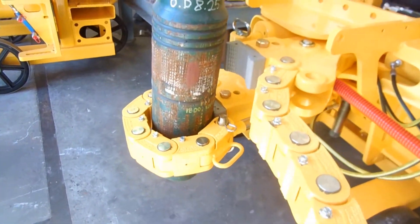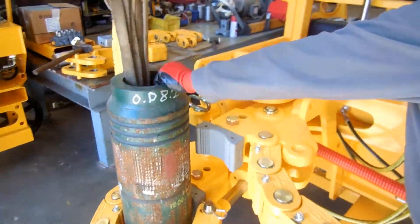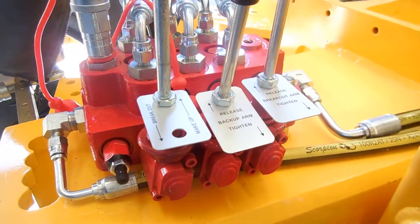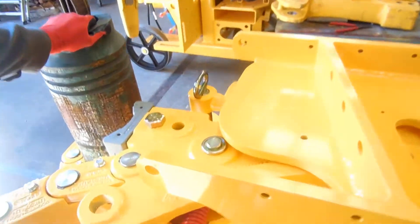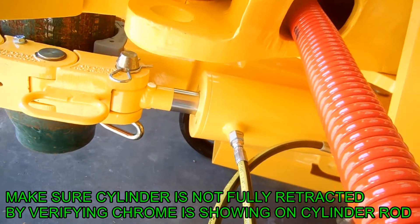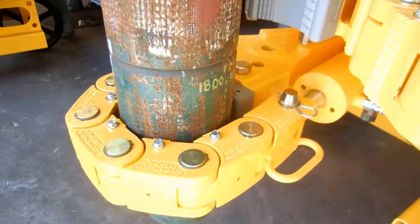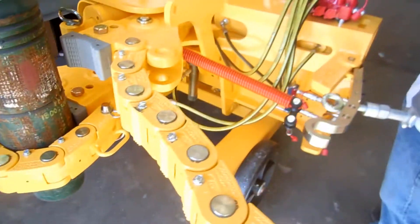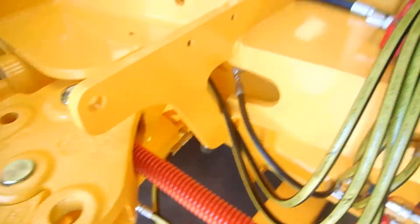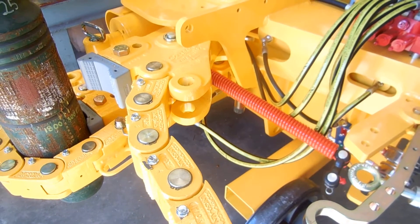Once the chain is wrapped around the pipe, the operator will now achieve grip. It is important to achieve grip with the backup arm first. Note that the pipe being worked on for this demonstration is supported from above — the Scorpion should not be used to elevate or support full pipes on its own. The operator is now retracting the bottom chain cylinder, which attaches to the chain, in order to achieve a grip. At this point, the machine is seated on the pipe where the pipe is safely secured by the machine.